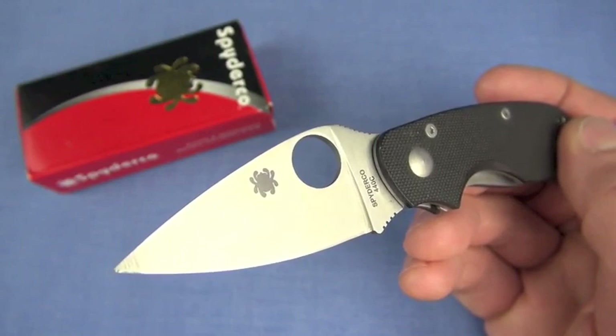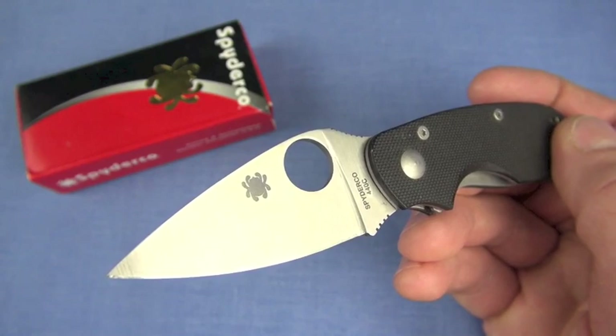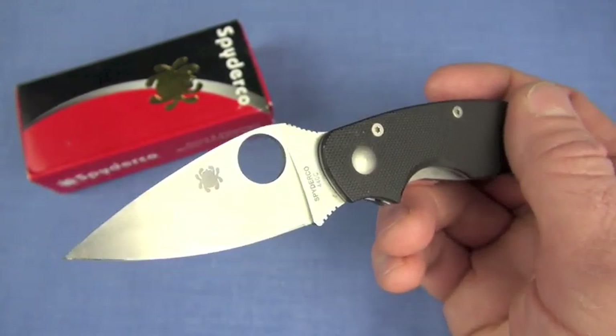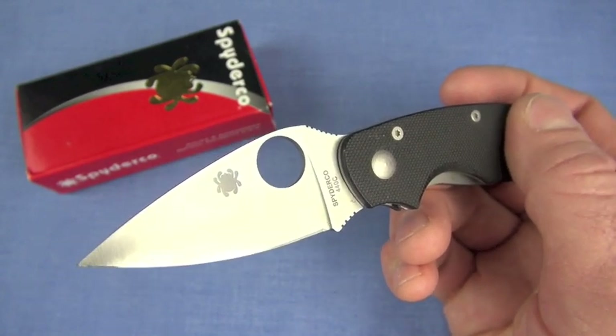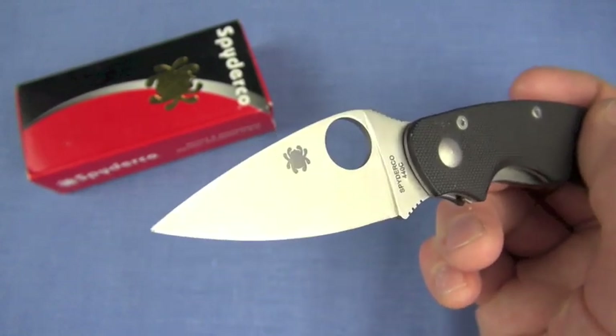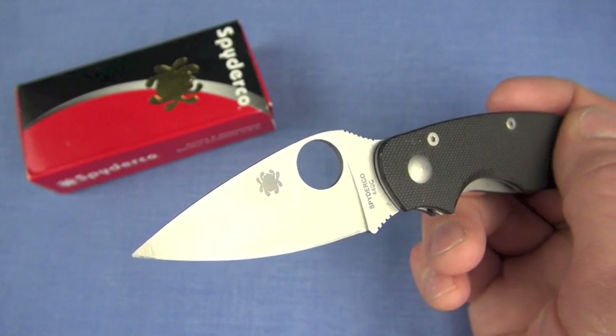2.4 ounces is what the Cat weighs. Well done, Spyderco. 2.4 ounces. What weighs nothing is that Cold Steel Micro Recon 1 — one ounce, that weighs nothing. You're not going to forget you have this knife, but it is very easy to integrate into just about all your carry systems. The feel is excellent.